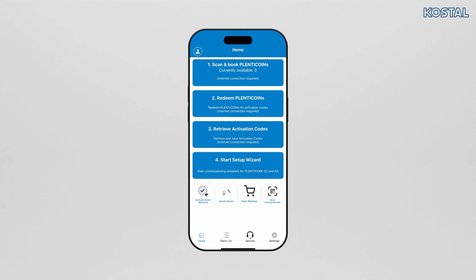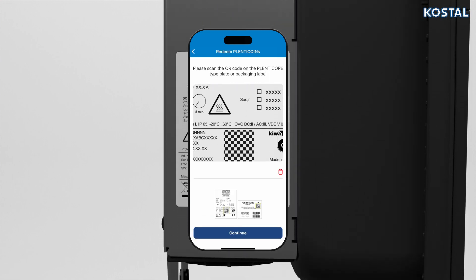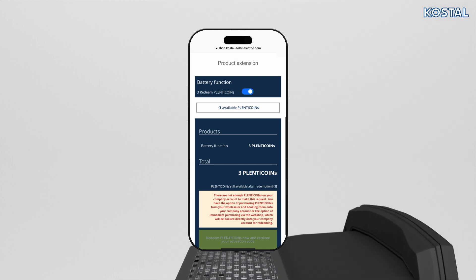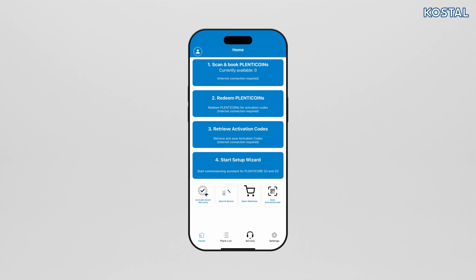You can also register Plenticoins and activate product upgrades for the inverter before commissioning using Redeem Plenticoins. To activate product upgrades, go to Redeem Plenticoins and scan the QR code on the inverter's type plate. You can then choose from the activation codes available for the inverter, select which functions you want to activate, and confirm the purchase by selecting Redeem Plenticoins. Once done, you'll have purchased the product upgrades for the inverter.